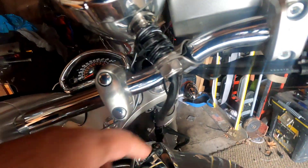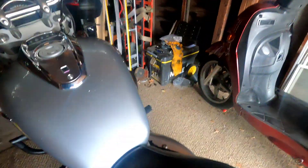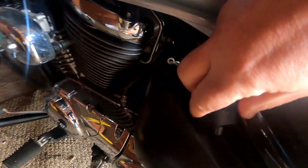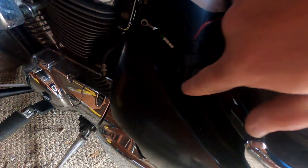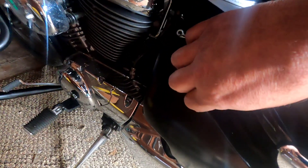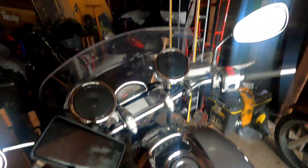It doesn't look perfect, but hey, can't really see anything. The on/off button is right there down by my legs, so I can turn it up or turn it down while I'm riding, or use my phone on top on Bluetooth.